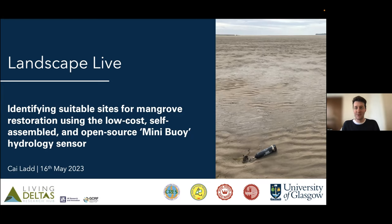Rita bravely went through the title, which is way too long, but it's got all the keywords: low cost, self-assembled, open source. This is a device meant to be used by the research community and beyond, to hopefully help restore really vital and important mangrove forests. In this talk I'll tell you a little bit about what the device actually is, how we assemble it, how it works, and how we've been applying it. Then I'll try and wrap up by placing it in the context of why the geoscience community benefits from this and other sensors like it.